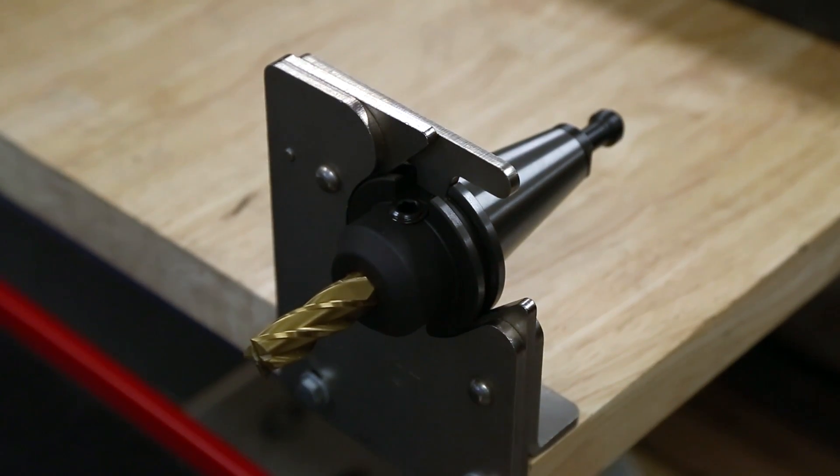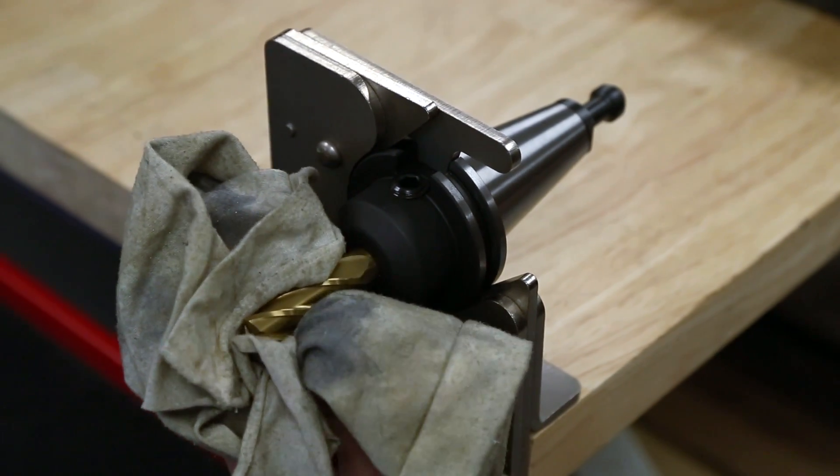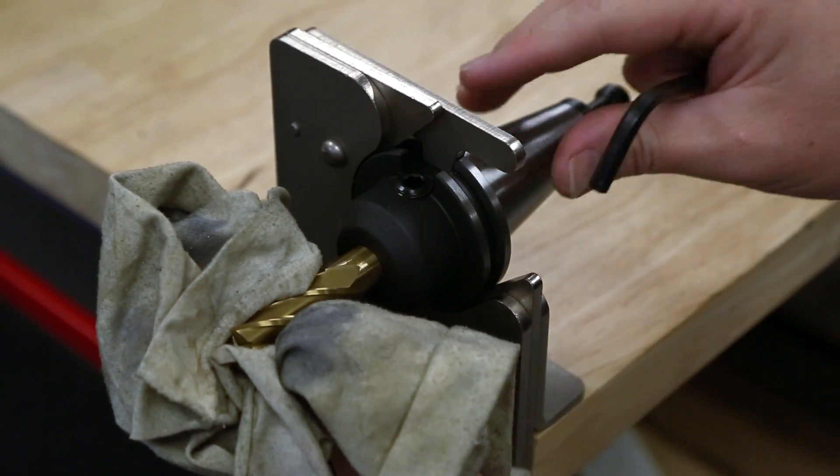Loosen the set screw a bit further. Use a shop rag to pull the end mill from the holder. Do not attempt to pull the end mill with your hands.